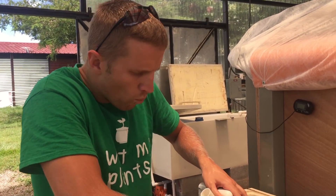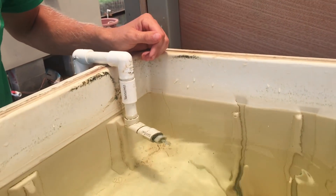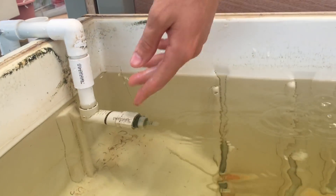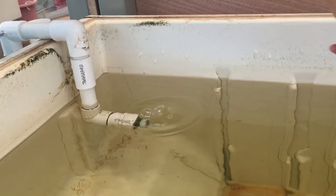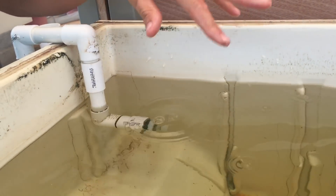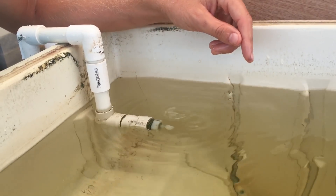This is how it was set up before I put the venturi on. I just had this jet in here and the water would create some surface movement, which was good, and it would circulate the water so it wouldn't have any stratification. I also had an air stone in here to make sure these little guys were getting good aeration.